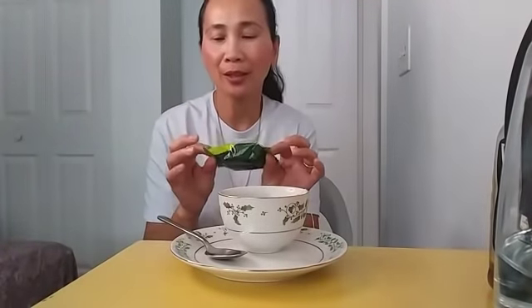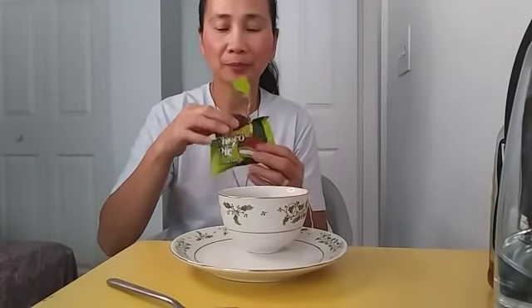This is my favorite pie. This is very healthy because it's green tea — inside is green tea. Now let's taste our tea. Yummy, so yummy! It's time for us to eat our snacks.